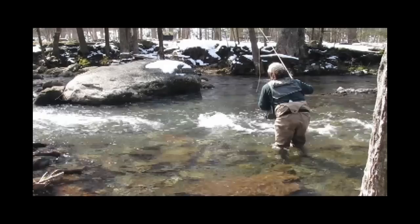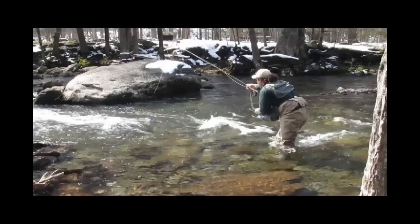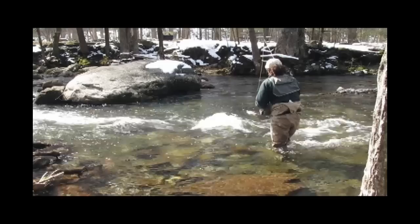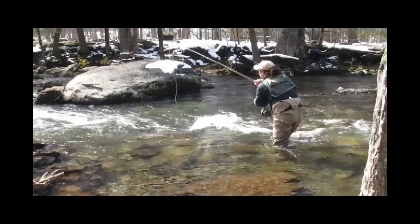High stick nymphing is the best way to fish turbulent water. Keep your cast short — very short. The idea is to put your fly in the slower current while keeping most of your line and leader off the swift water. This will prevent drag. The white water between me and the fly is far too swift for mending to do any good.